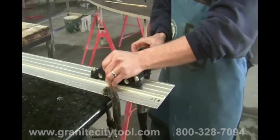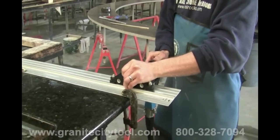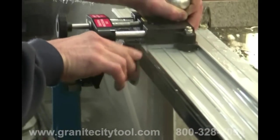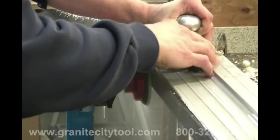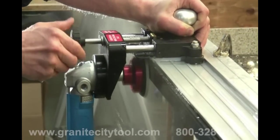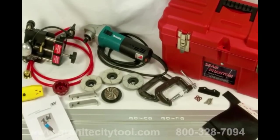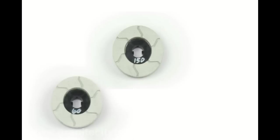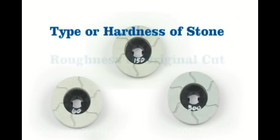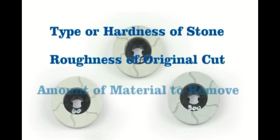Begin dressing the seam while slowly turning the adjustment screw in to create a smooth, sharp seam. Continue this process with increasingly finer grit pads until all cutting chips are gone and only a sharp, clean edge remains. The seam phantom comes with three pads: 60, 150, and 300 grit. The grits you use will depend on the type or hardness of the stone, the roughness of the original cut, and how much material you need to remove.